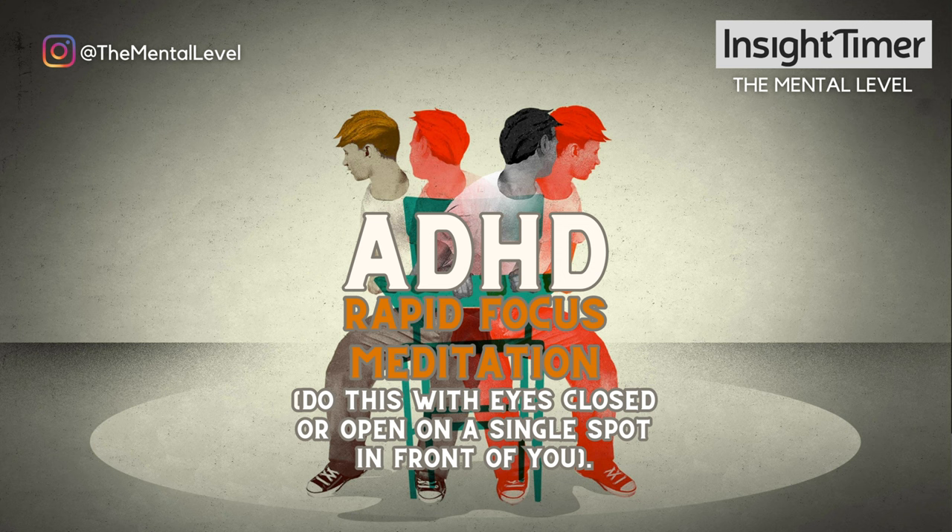Notice all the sounds in the room. Notice the details of the sounds. Take a deep breath. Relax. Release the muscles. And notice all the sounds in the room from this more relaxed, slowed down place.